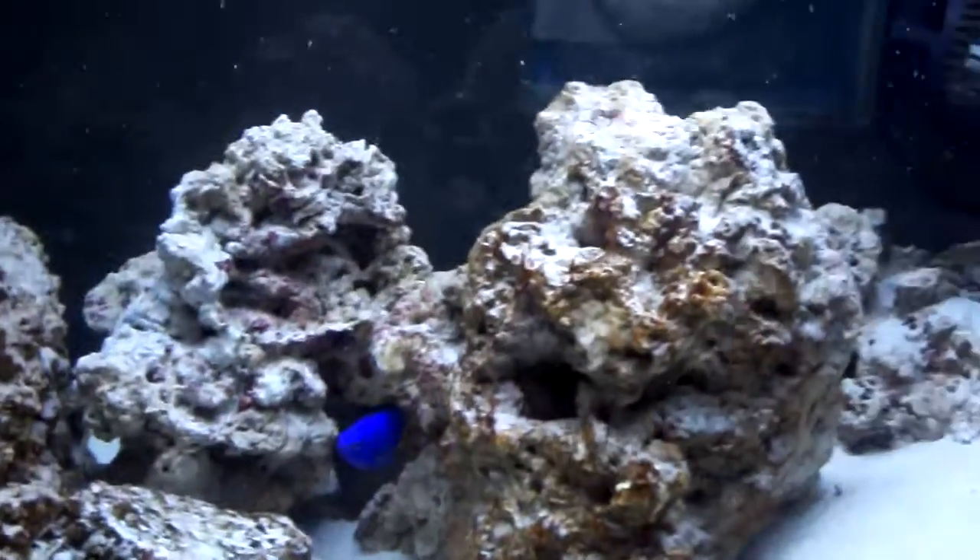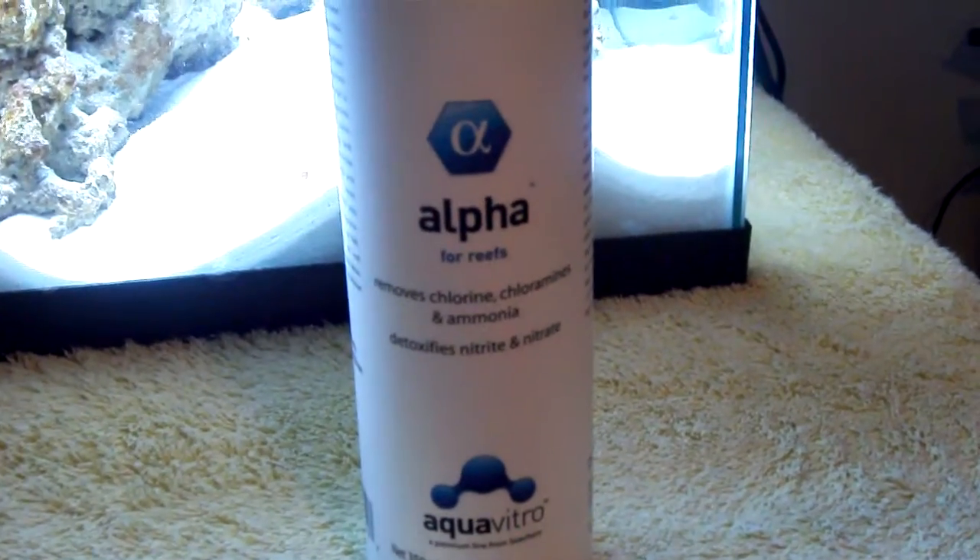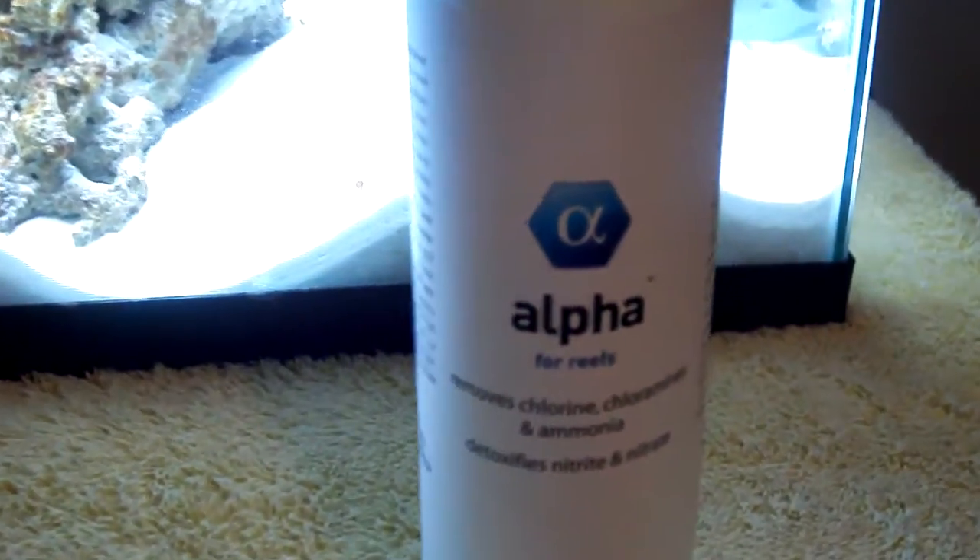I have been using tap water, but I condition it with this product which is supposed to be really good, and I double dose it.